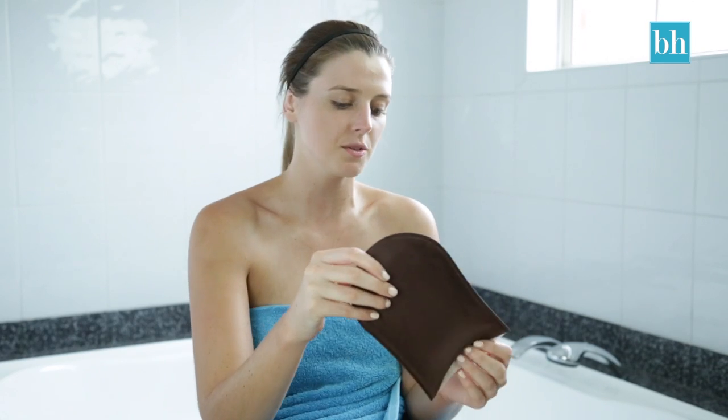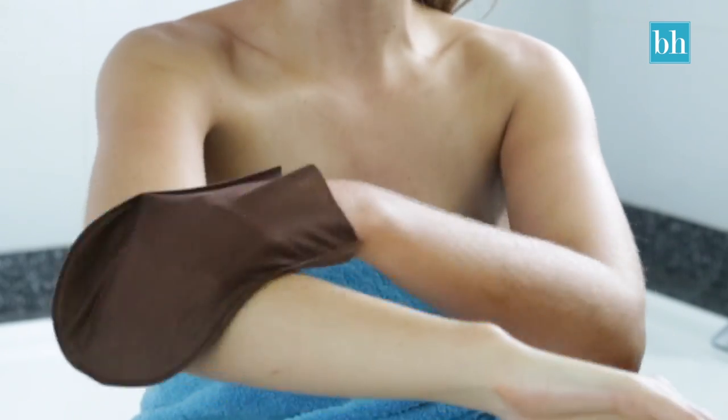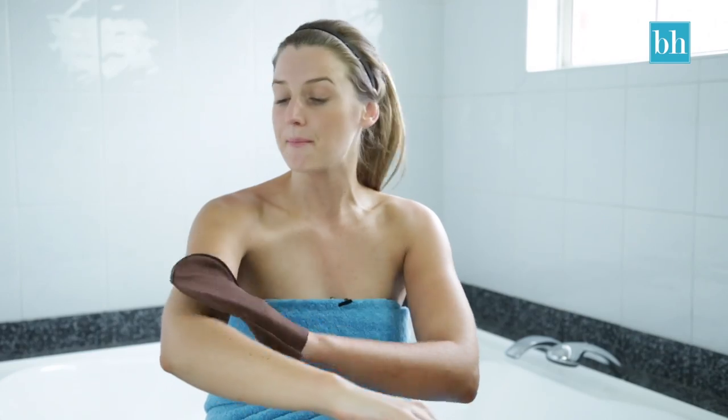The mitt is really easy to swap hands for when you want to do the other arm. And if there are any streak marks, I simply go over the area again and blend them in.